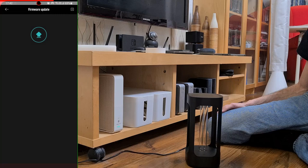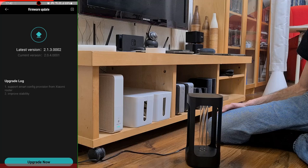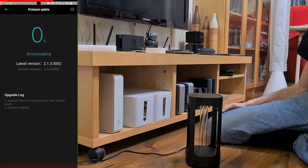Now let's see how the firmware is updated. This new firmware has the mentioned option to remove the automatic lamp shutdown when human presence is detected. This is not a bad option since, in my experience, some false positives happen.